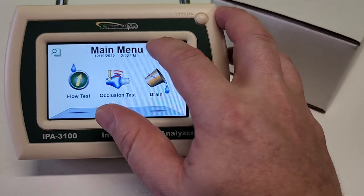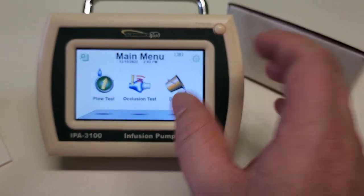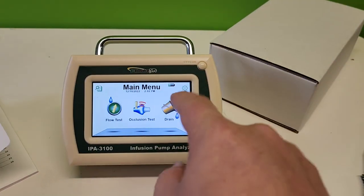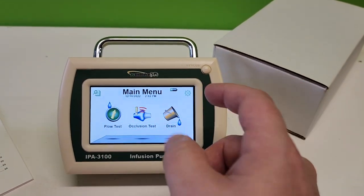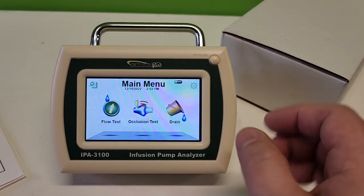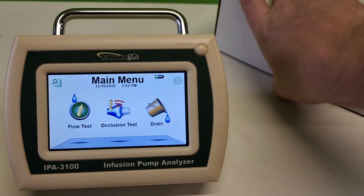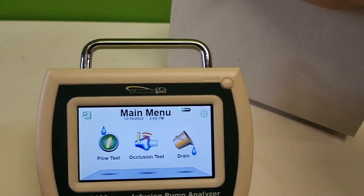I wonder how long the battery lasts. I touched the screen and it says I have 30 minutes left on the battery - that's pretty cool, I wasn't really expecting that. I'm going to go ahead and let this guy fully charge all the way up.